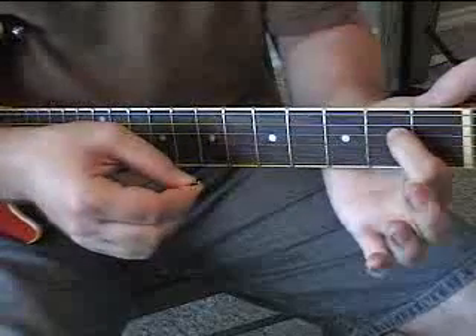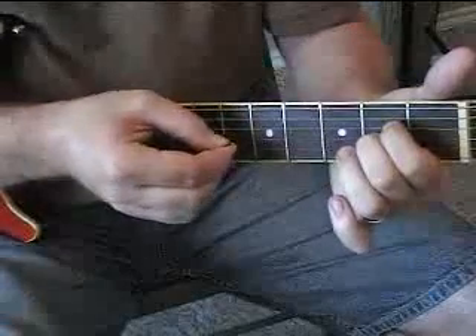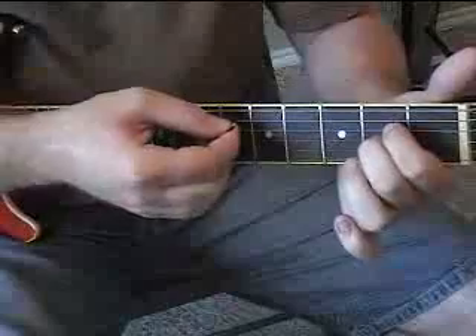Now lift that finger off on the G and do it open. So that's the first part. Let the strings ring, don't mute them, let them go, let them ring like on the piano.